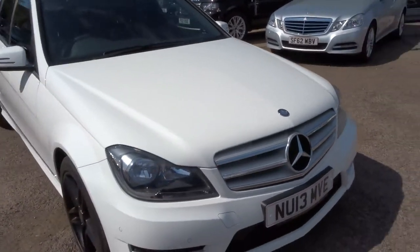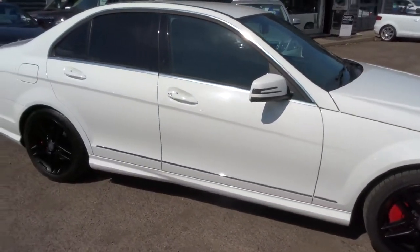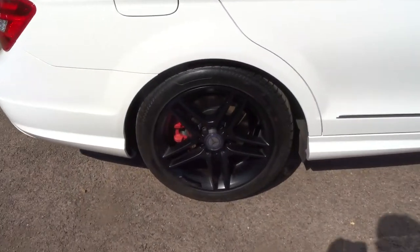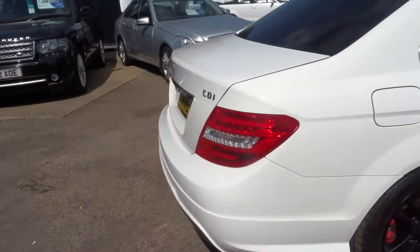This is a 2.1 litre C220. It's about 60 miles to the gallon. It's got lovely black gloss AMG Mercedes alloy wheels. There's red calipers there as well — rather beautiful.